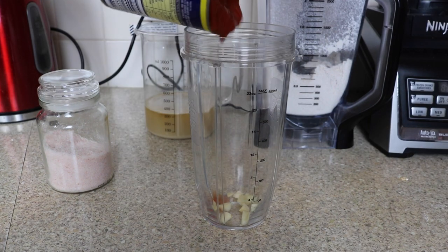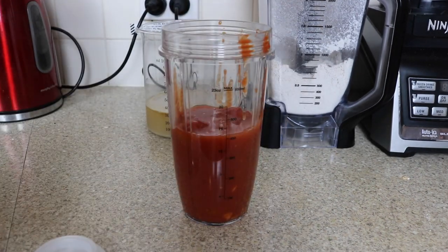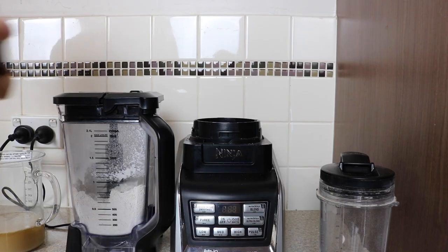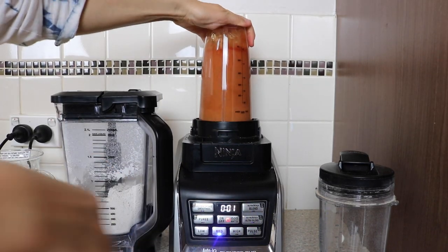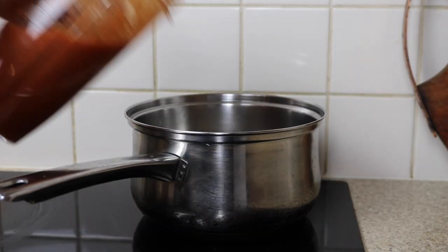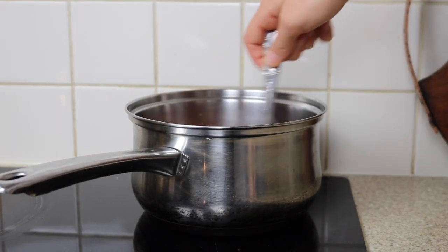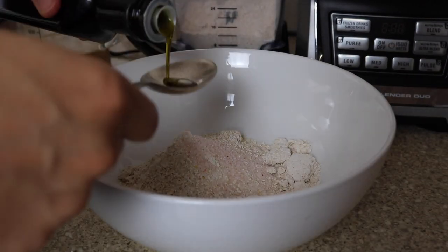While waiting for the yeast to activate, chop one garlic clove and add to a blender with one can of tomatoes, half a teaspoon of salt, basil, thyme, and oregano. Blend this, then add some oil to a pot, throw in the mixture, and cook on medium heat, continuously stirring until it cooks down into a paste. Then we'll start with the dough.